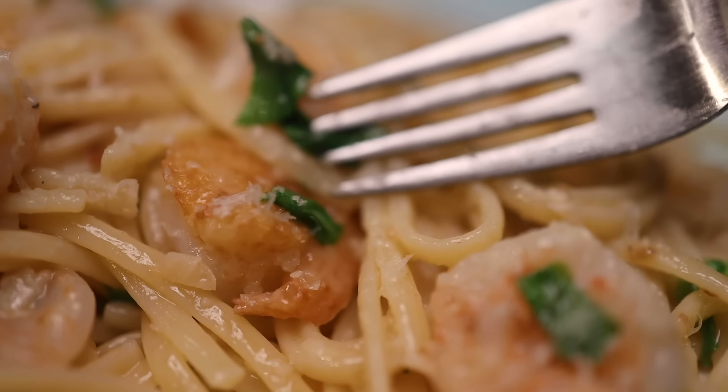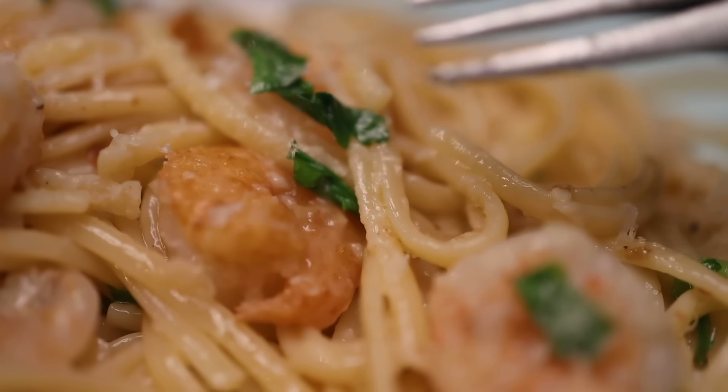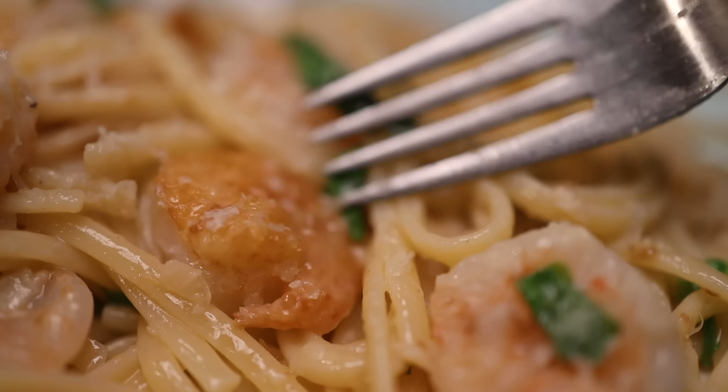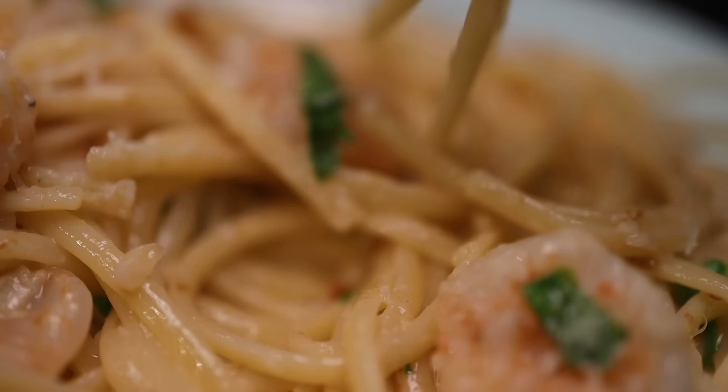Dad's celery leaf trick is of course genius, and look at the color on that shrimp. When I first figured out that I could brown shrimp without overcooking it, that was a game changer for me. So Dad's version or my version? Take your pick and dig in.